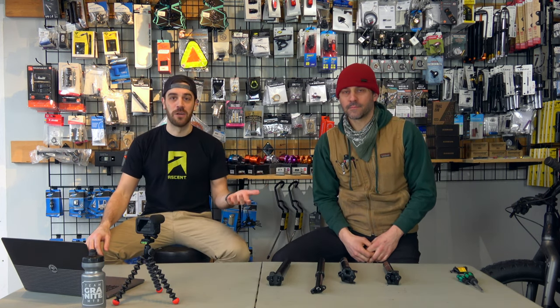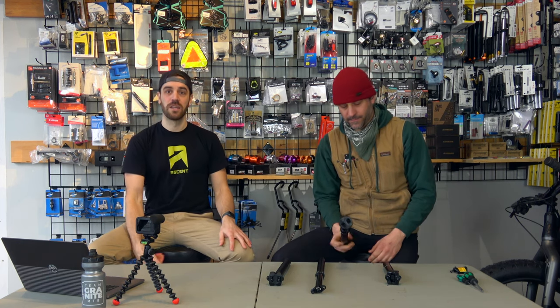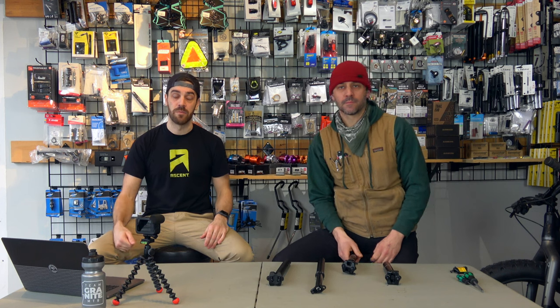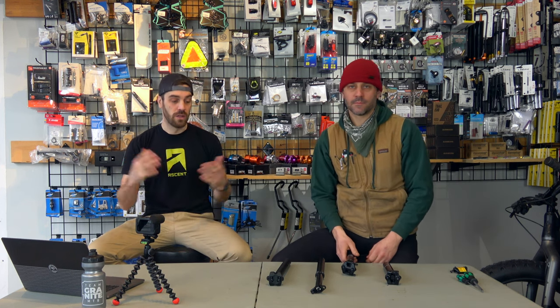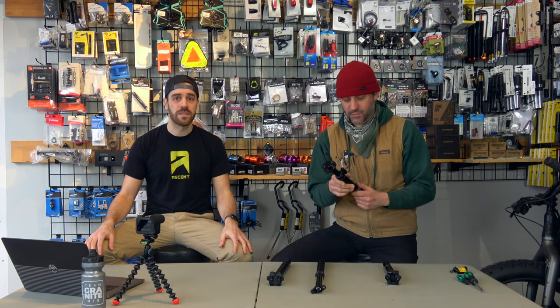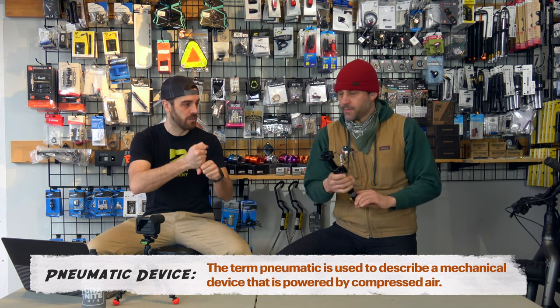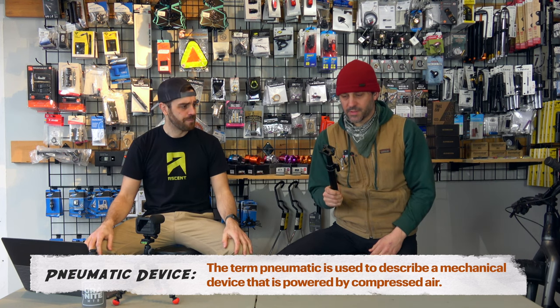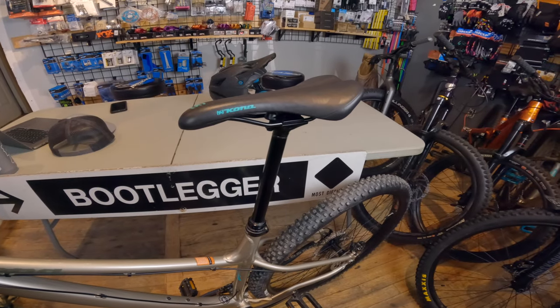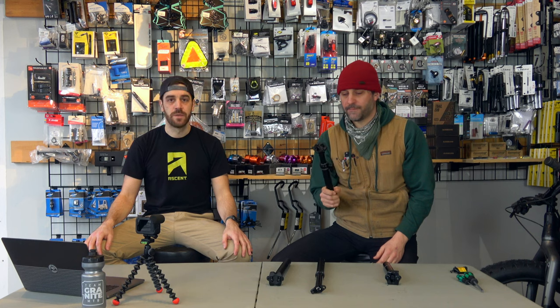So what is a dropper post? Think about an office chair. When you push the little lever on the bottom and take your weight off the seat, the seat raises itself. If you put weight on the seat and pull that same lever, the seat lowers itself. Long story short, it's basically a pressurized pneumatic device. Internally there is an air chamber that, when you activate it, releases and forces the post up — and when you push the button and weight it, it goes down. Super simple but highly effective.